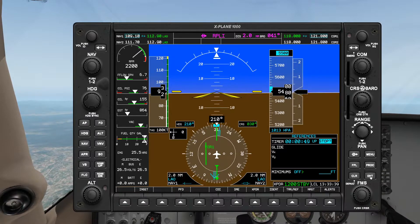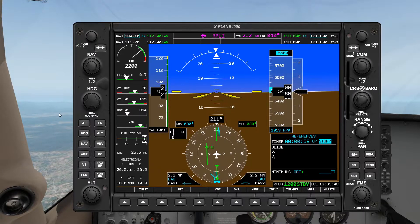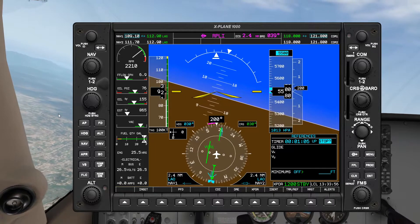So in this case we're at 50 seconds, so let's twist our heading bug over to the left — heading 030, there we go. There's one minute — let's turn left heading 030. Turning — timer reset.